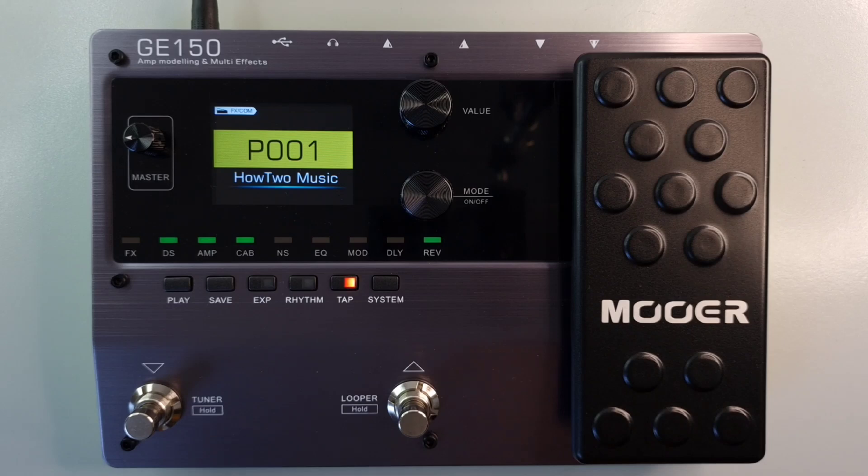Use the up and down foot switches to navigate presets. Press the up footswitch to go up through the presets and the down footswitch to go down through the presets. Alternatively, you can use the value knob to go through presets quicker.